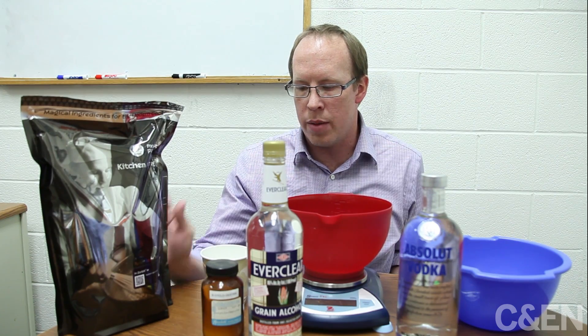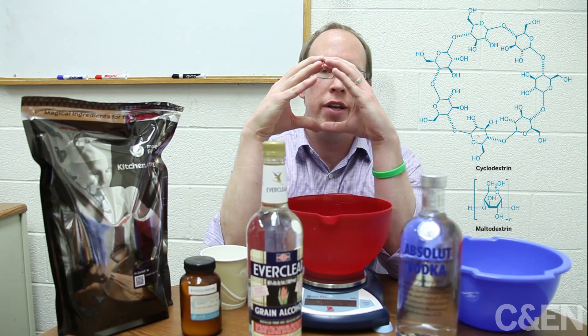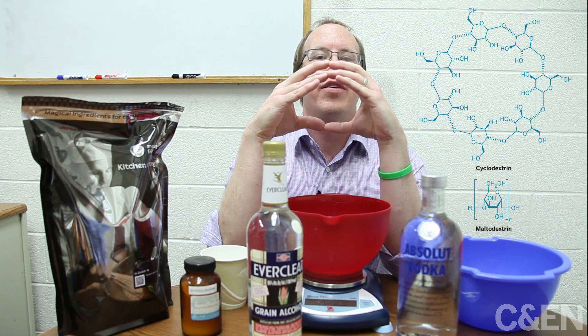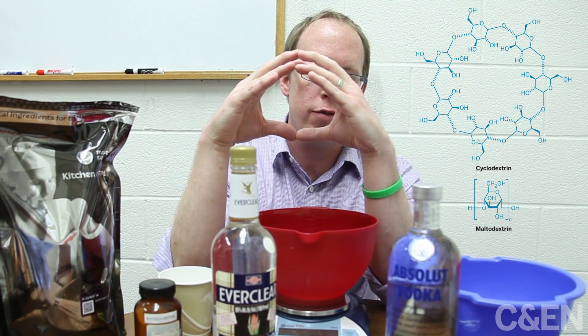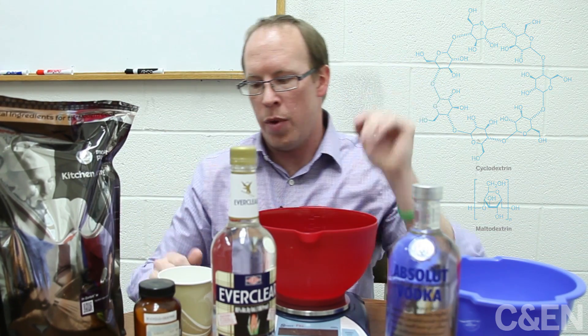What we think it's similar to is cyclodextrin. A cyclodextrin is a ring of sugars, and the inside of that ring is hydrophobic, and the outside of that ring is hydrophilic. So you can trap hydrophobic things on the inside. The point of all this is that they try to get the more hydrophobic things like ethanol inside of these molecules.